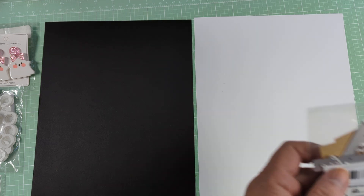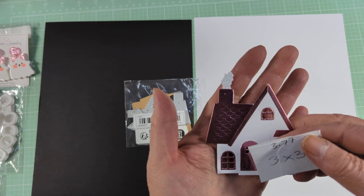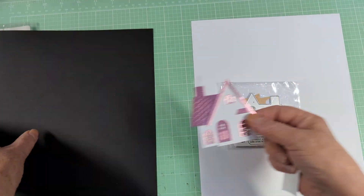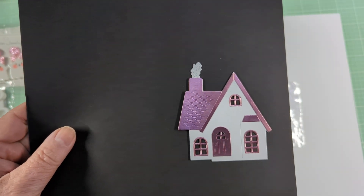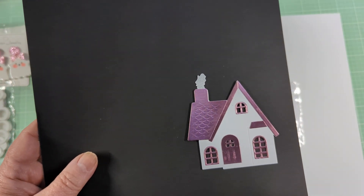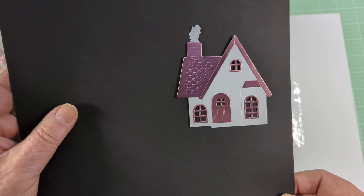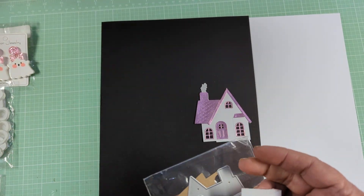The first die I want to share is this one. It cost $3.77 and it's a house die. I put it together so you could see it, because sometimes when we see these on Temu we're not really sure. This measures three by three at the tallest points. I have a lot of tiny little dies that cut Halloween or Christmas stuff, so I thought I could redecorate this house for holidays. I like house dies and I thought this was a pretty decent size for $3.77.